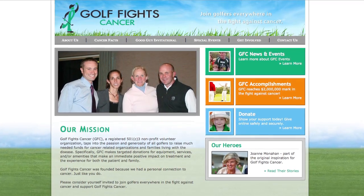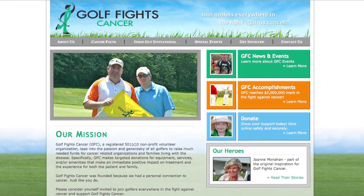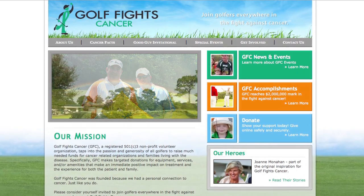They're based out of Boston, Massachusetts. So once we hit the 333 dozen sold, we'll write a check for $1,000 off to Golf Fights Cancer.